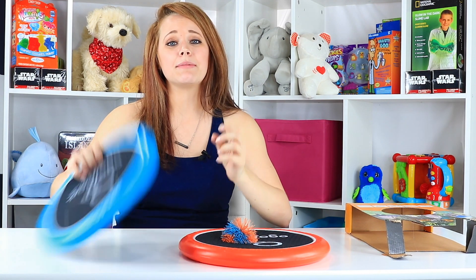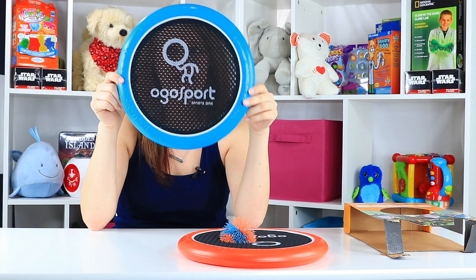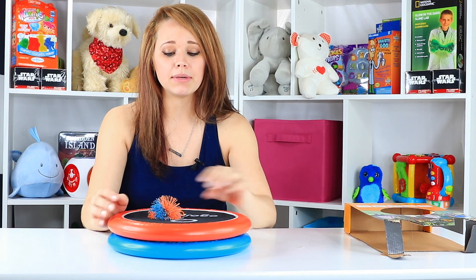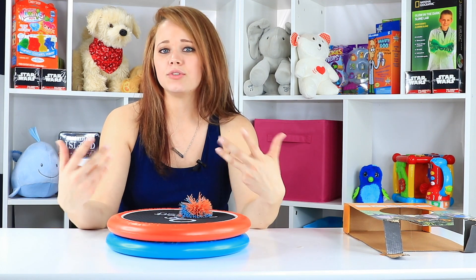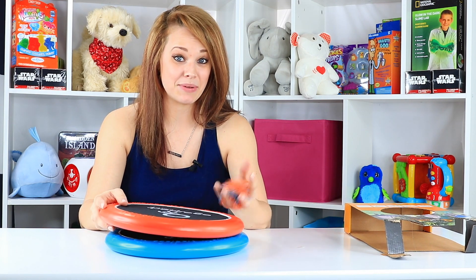I recommend these 1,000% — these Ogo Sport discs. I love them. I would recommend actually getting a set for the whole family because the more of these, the better. The more of the discs, the better, and then you can use them with your friends and everything. A+++ — this one was one I was excited about and I'm really happy with it.